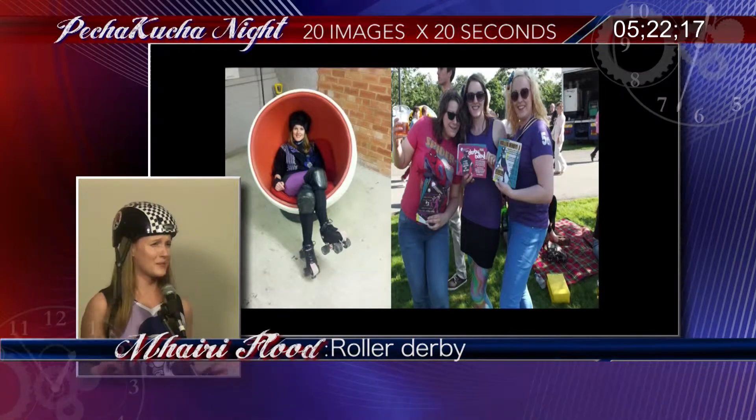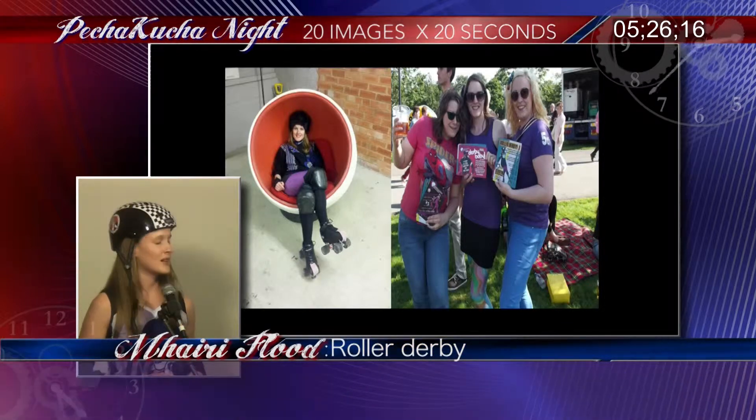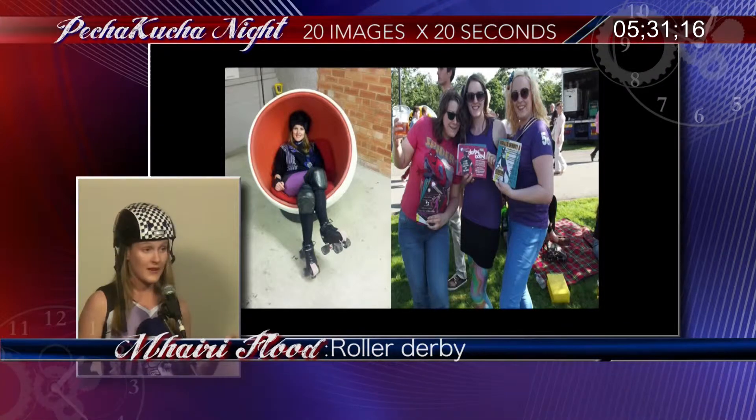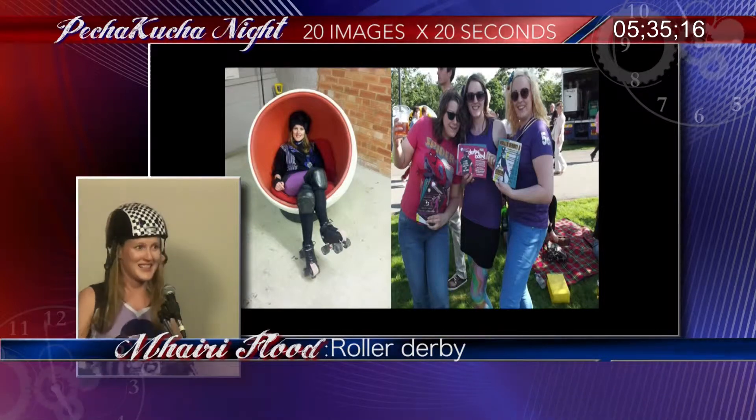Roller derby has taken me to do some unusual things — this was a life drawing event where the models were roller derby players. That's me at Gay Pride Huddersfield promoting the sport. I've promoted it at comic book conventions and done lots of fundraising and charity events, which roller derby teams are known for.